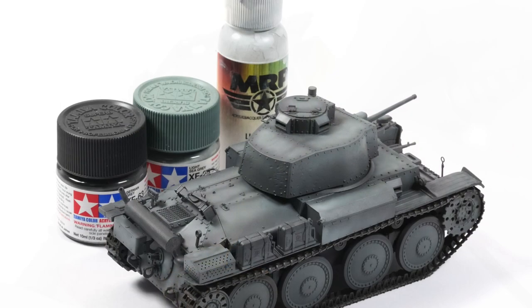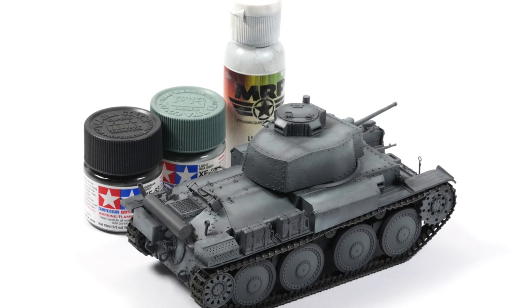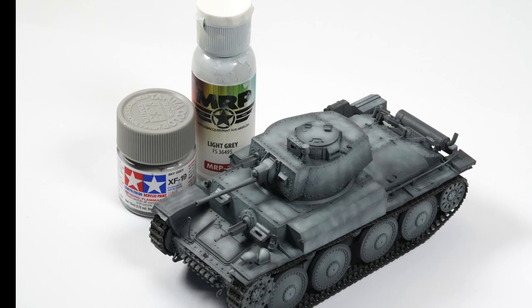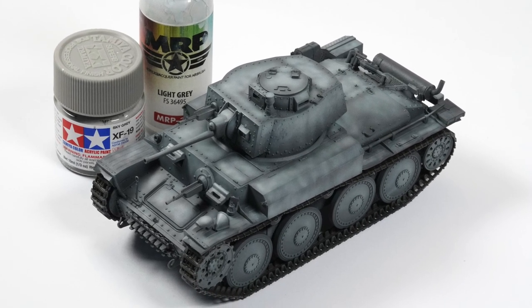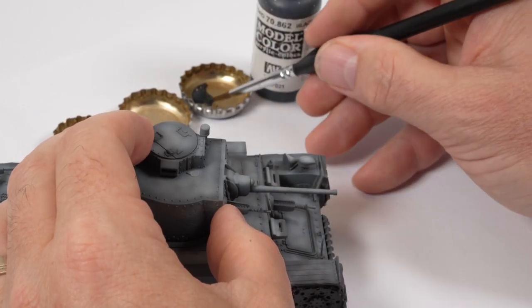With the masking tape removed, you can see the life that the shading has extracted from the model and how interesting it looks — and this is before we've even put any washes on. This is just shading with a monotone colour; it's quite extraordinary how far you can take it.